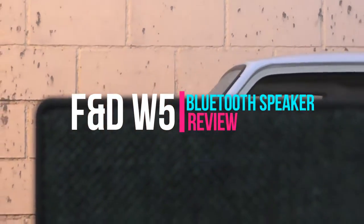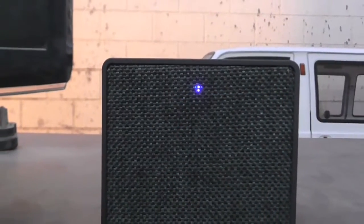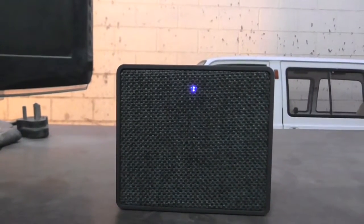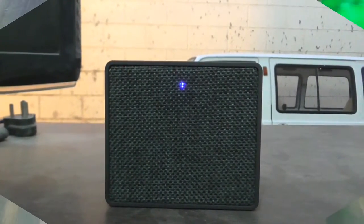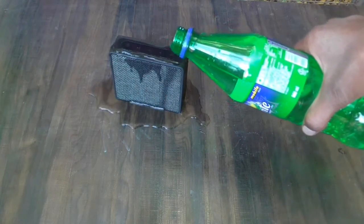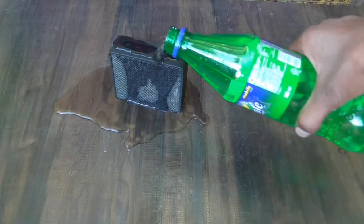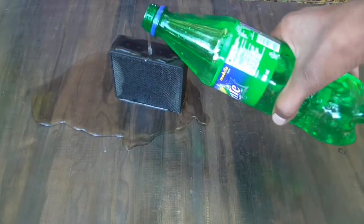FND released a small Bluetooth speaker that looks very elegant and rectangular, and it's the most popular speaker from FND. They managed to make it waterproof at a price of only 1000 rupees. This video will help you make a purchase decision.